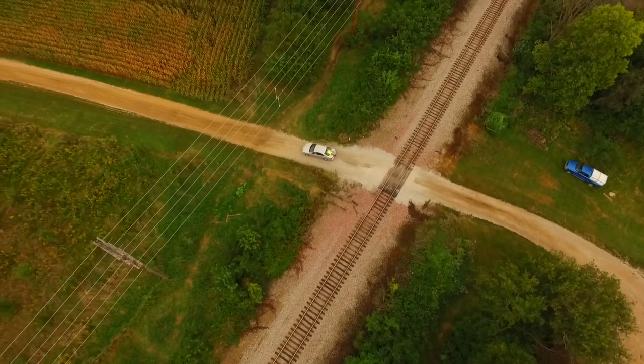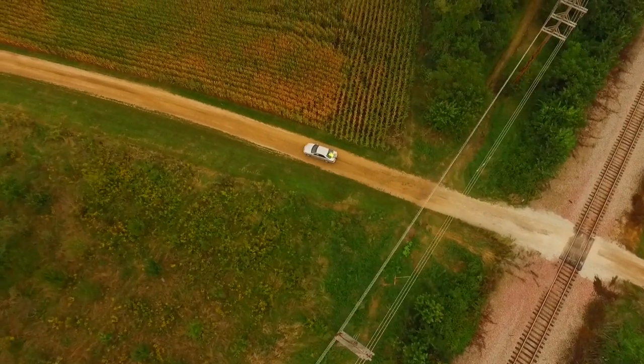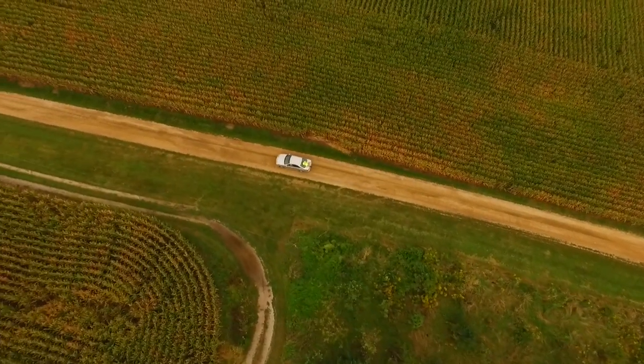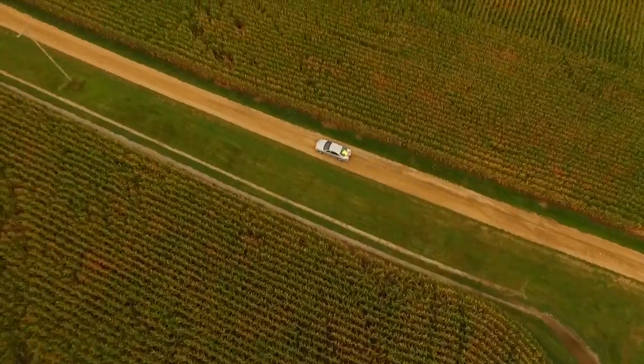This is the Jerry Show and I'm going to show you the new follow me feature for the Phantom 3 Professional Advanced. I'll just kind of take it out here and show you.